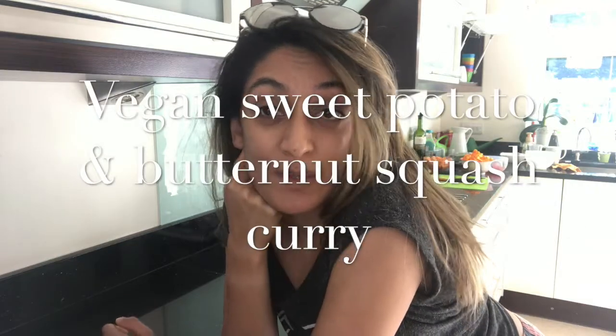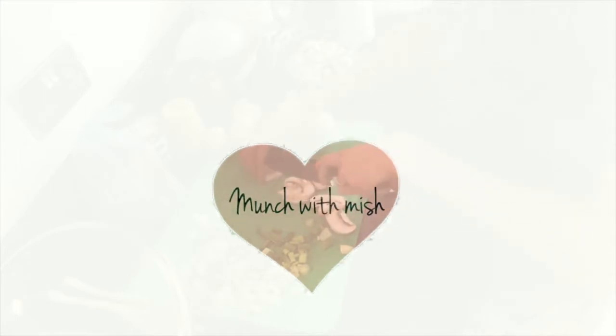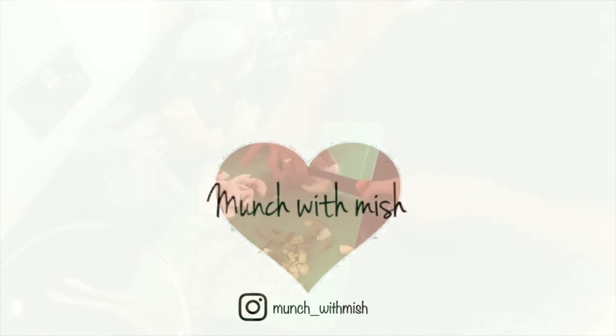So today I'm going for a sweet potato and butternut squash curry with some rice. So if you guys are ready, let's go. Hey guys, welcome to Match with Mish. Today I have got a nice plant-based dish for all my fellow vegans out there. I'm trying to go a bit more green — it just feels a lot healthier.